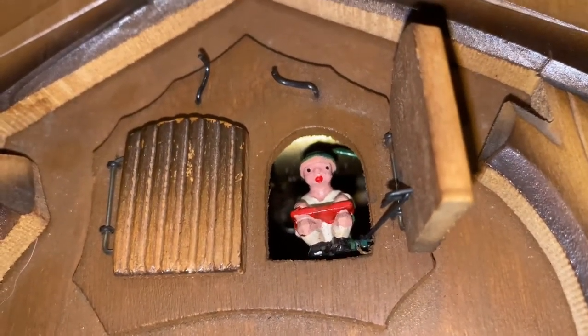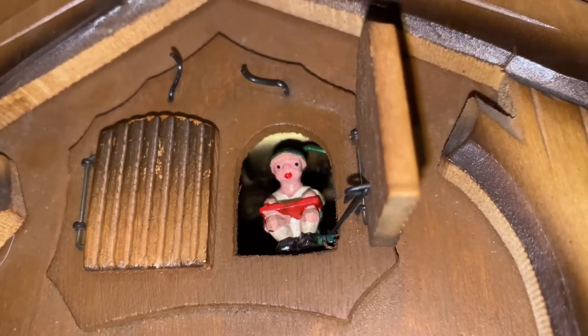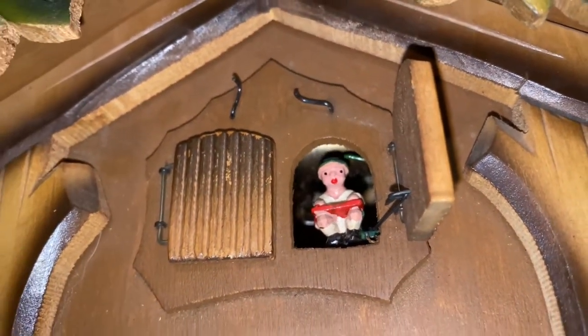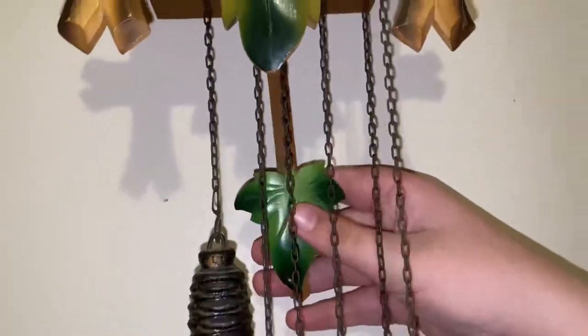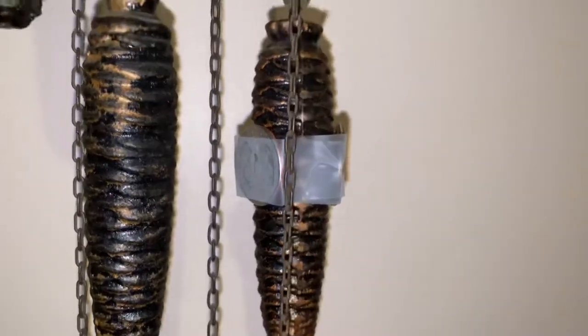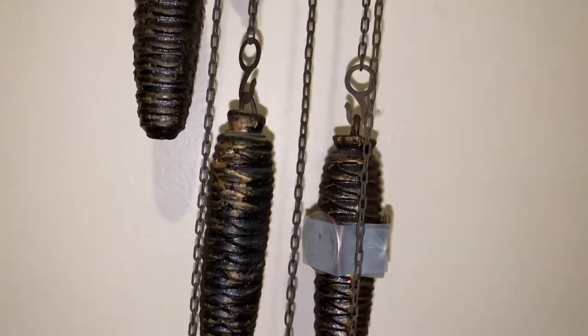I'm going to let you listen to the music box. That little music box — it's kind of a bit close. You may hear a bit of buzzing, but I don't know.